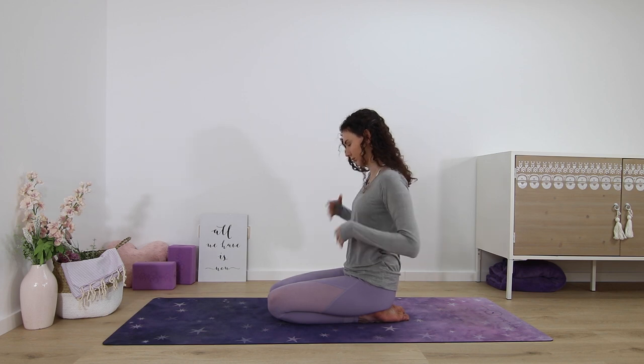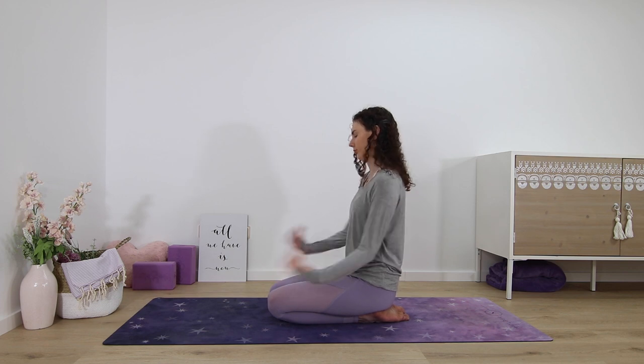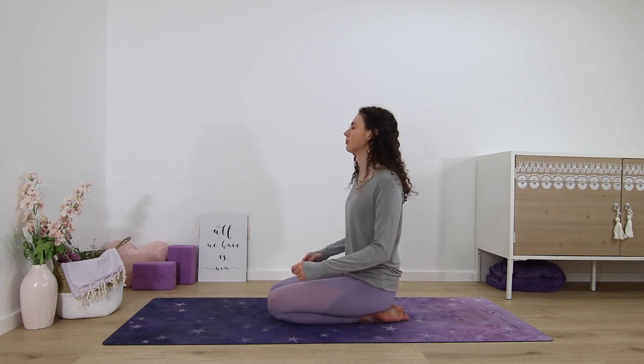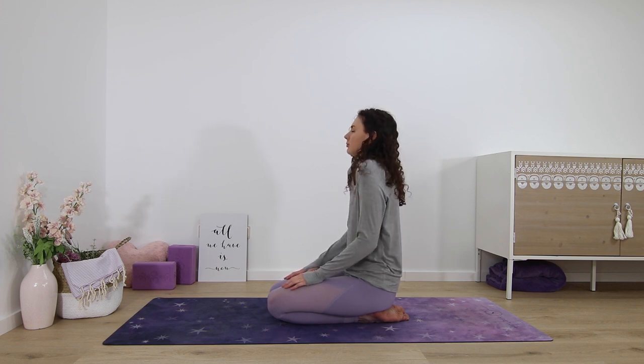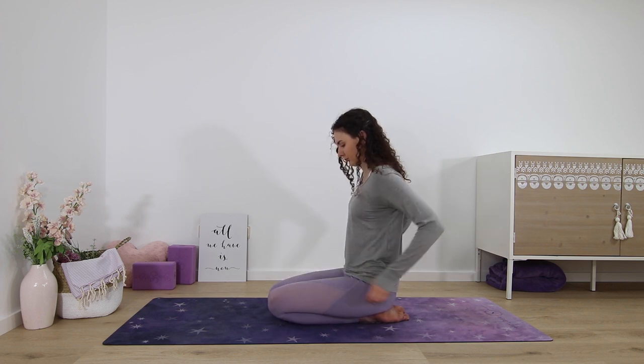Release the interlacing of your arms and then again shake your wrists, your arms, maybe even the shoulders — let it all out, let it feel good. Maybe some shoulder rolls forward and backwards, whatever feels good for you.